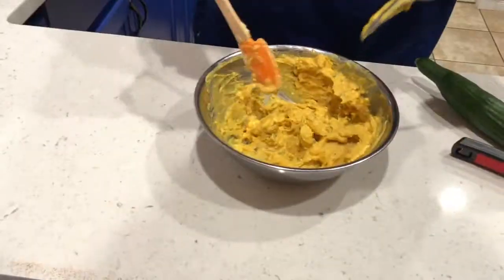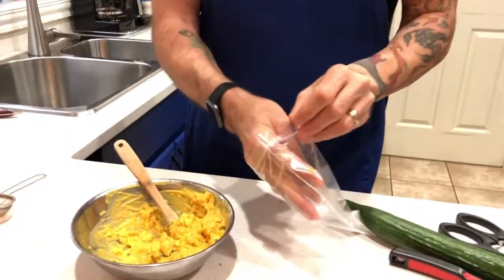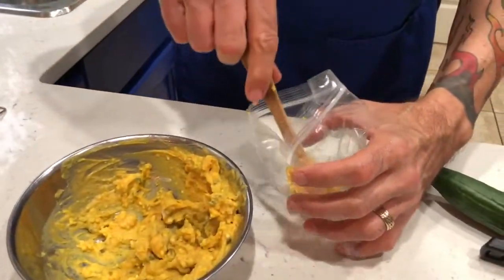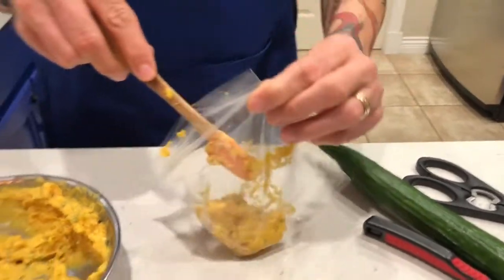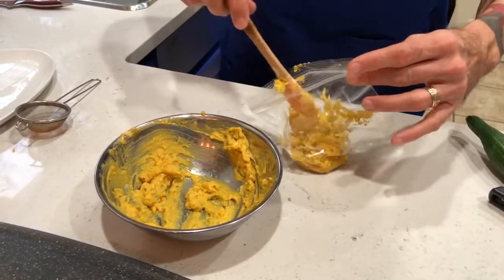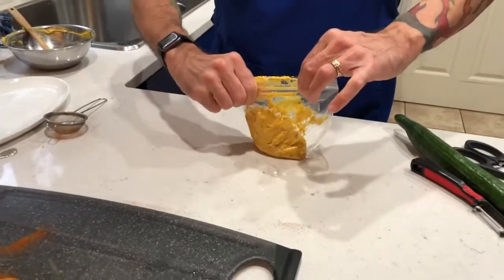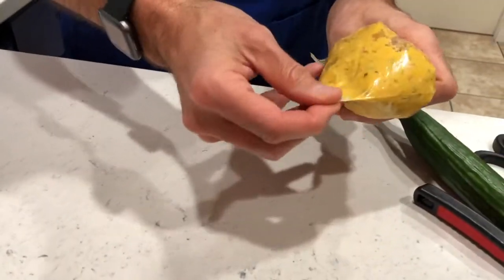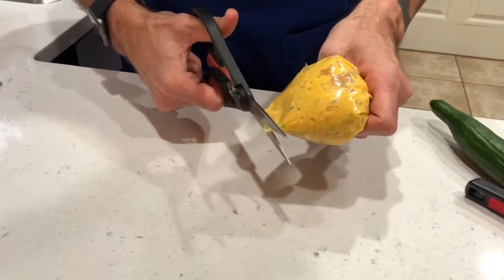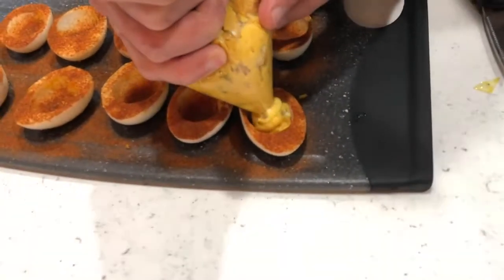Next step is we're gonna fill that into a piping bag. If you haven't got a piping bag, we're just gonna use a zip-top sandwich bag. We're gonna open that up and just take our filling and place it to one of the corners of the bag at the bottom. It's a little tricky but you can do it. Push it all the way down at the end, seal it up — I made a little mess there, that's okay. Then take the end of that piping or sandwich bag and just snip the end off.